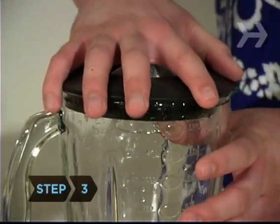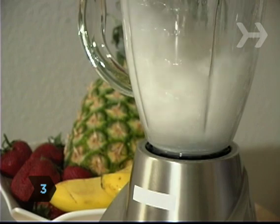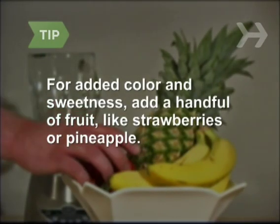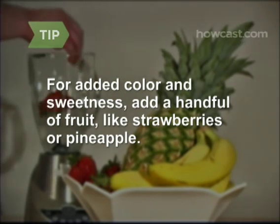Step 3. Blend the ingredients for about 15 seconds or until smooth and creamy. For added color and sweetness, add a handful of fruit like strawberries or pineapple.